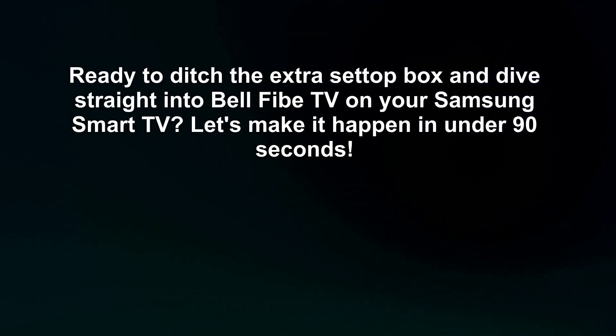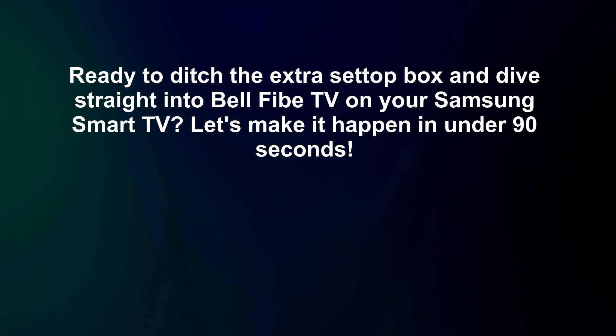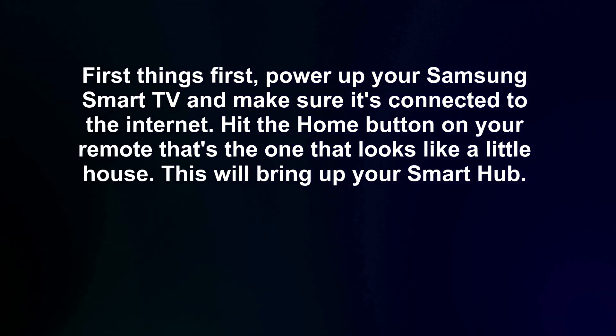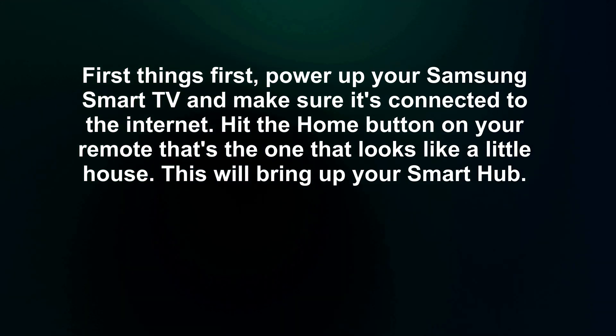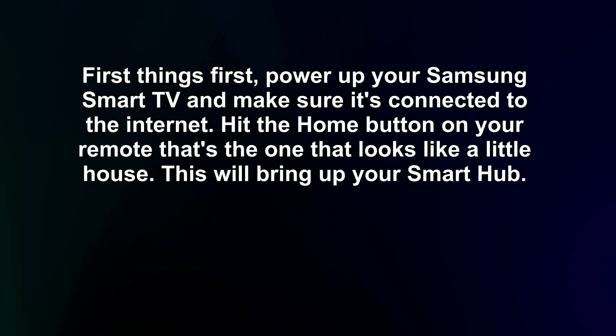Ready to ditch the extra setup box and dive straight into Bell 5 TV on your Samsung Smart TV? Let's make it happen in under 90 seconds. First things first, power up your Samsung Smart TV and make sure it's connected to the internet. Hit the home button on your remote — that's the one that looks like a little house. This will bring up your Smart Hub.